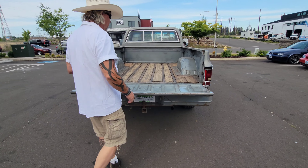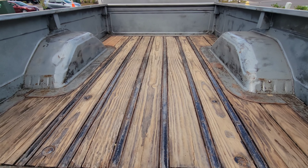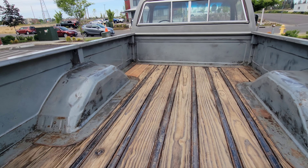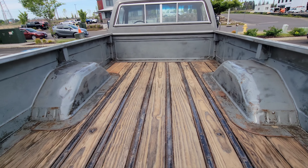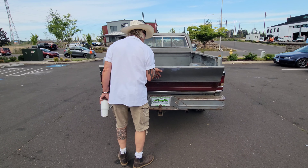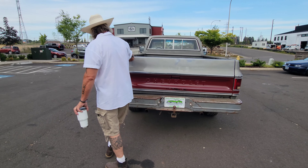There is the original wood bed — super cool. It's had one bit of patchwork done over there in the corner, but other than that it's completely original inside the bed. We have the original glove box sticker, and it shows the truck as a wood bed truck.